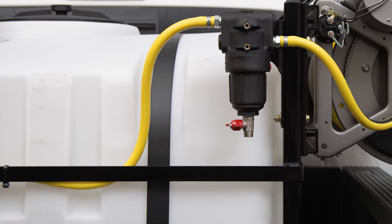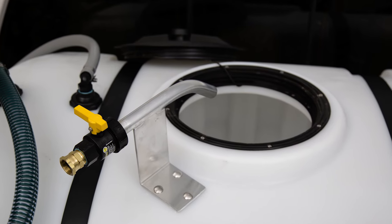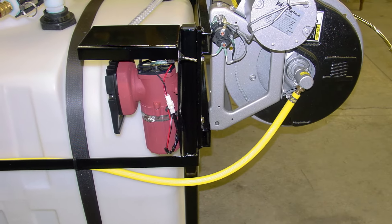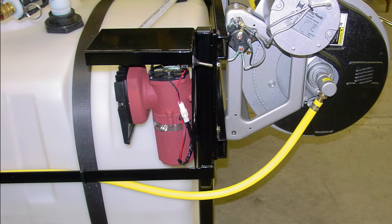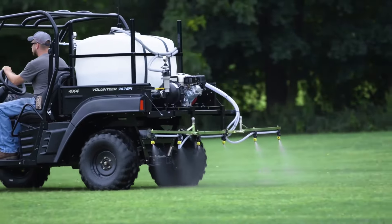Other popular accessories include a high-pressure strainer, air gap fill system, hose roller guide, air pump and removable diffuser for compost tea applications, air vents, strainer bags, and boom kits for large area spraying.